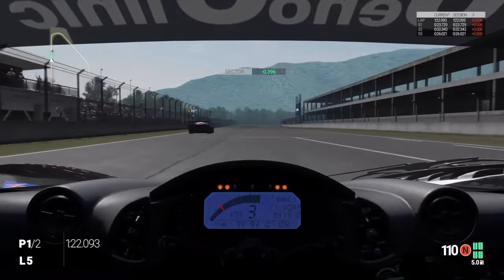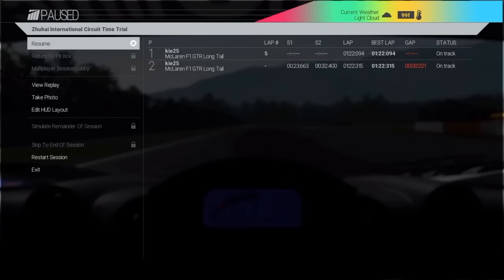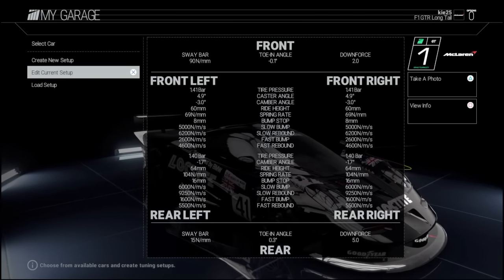We'll go through the setup quickly and maybe some changes you could make if you use assists or don't use assists. You can see we had quite a big improvement from our previous best - there's probably another half a second to come off this, maybe a 21.6 or 21.5. Let's go through the setup now and the changes I made. Obviously with traction control on we could afford to run a bit more acceleration slip than what we normally would.